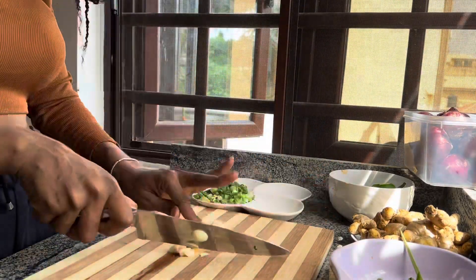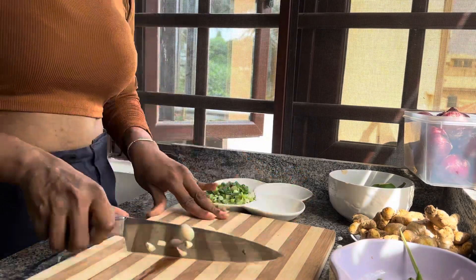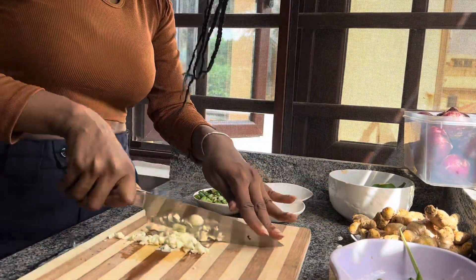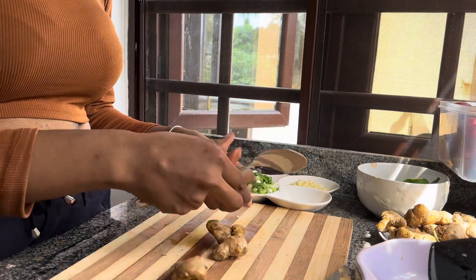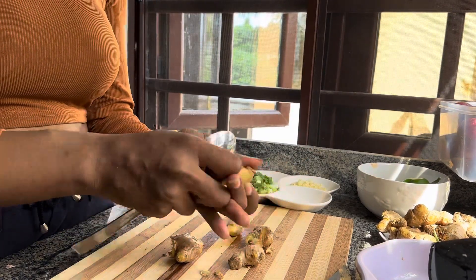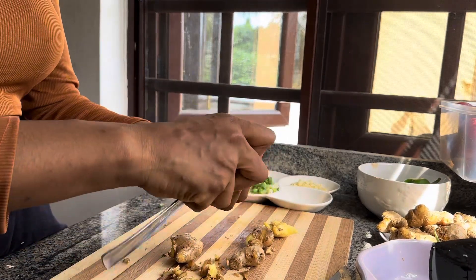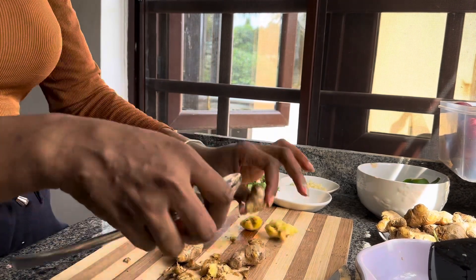One very important ingredient for me is garlic — the amount of flavor it has is amazing, and don't forget it's great for your health. I chopped some and I'll blend the remaining ones with ginger. I use a spoon to peel my ginger — this is one of the best tricks ever. You're not stressing yourself with a knife; it just takes the skin right off. Try it, you're not going to regret it.